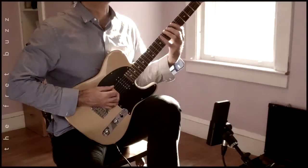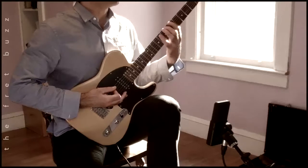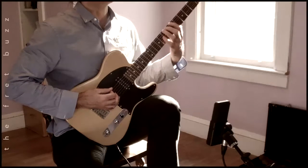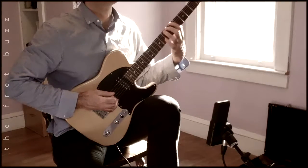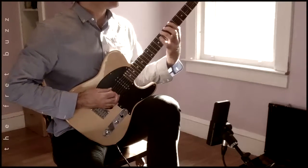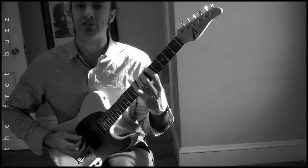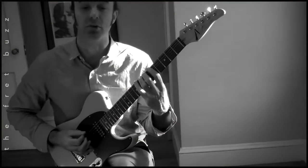So we play A, Bb, A. Now hold both fingers down on A and Bb — that's our anchor. And we're going to hammer to B from Bb. Then hold three fingers, and we'll hammer with the pinky. So the whole exercise across all six strings will end up looking like this.